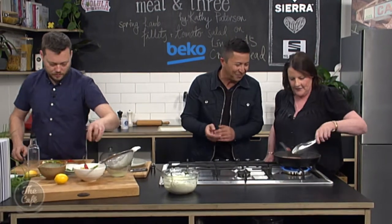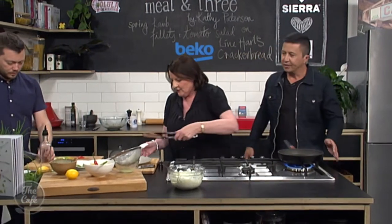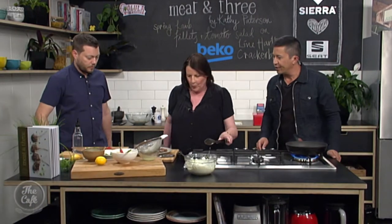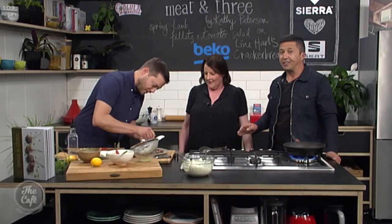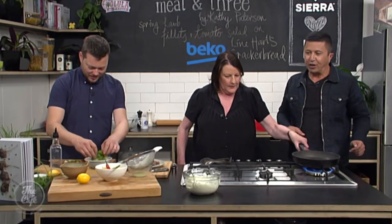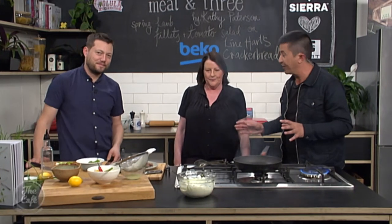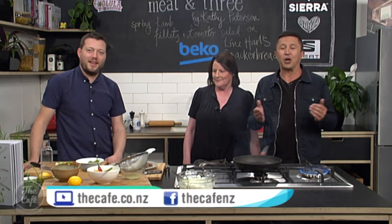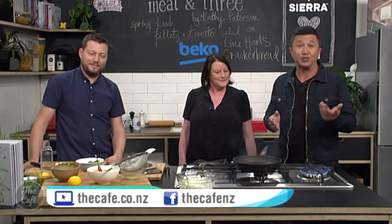That's done - I'm going to put them on the plate to keep the lovely juices, rather than the board. Just a bit of salt - she said this meat is very delicate so just a little bit, and there's all the herbs in the salad to add flavor. We'll let you guys finish that up so we can see the finished product at the end of the show. Thank you Kathy - the smells in here are incredible! Kathy's book 'Meat and Three' is in all good bookstores now. This recipe is also on our website for you to try at home.